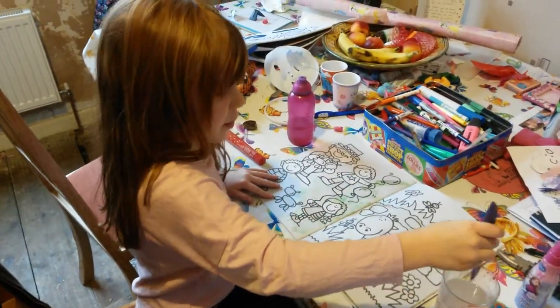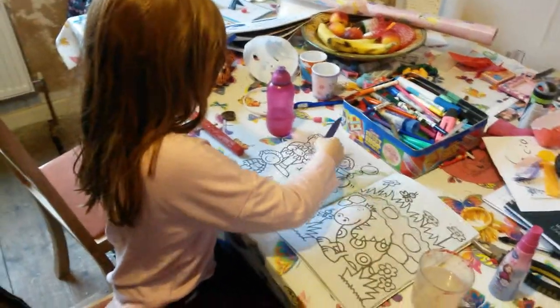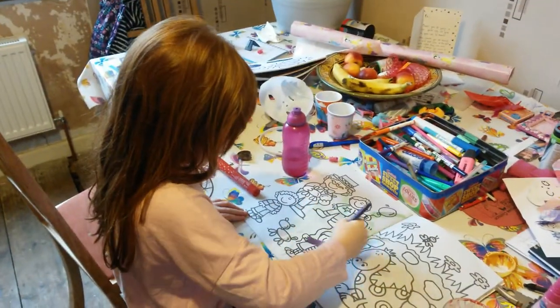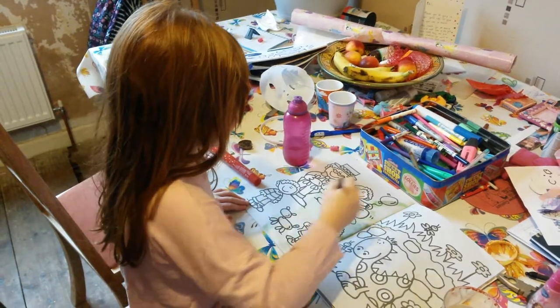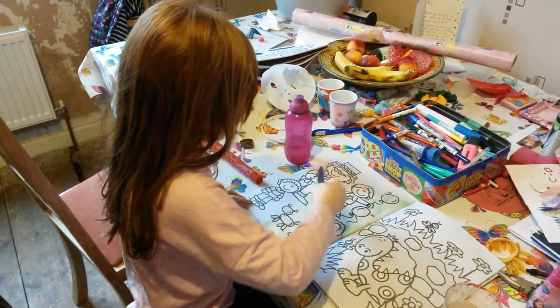I've run out, let's dip. What colors are coming out there Edie? Some red, some green, and a bit of brown. You just had a bit of brown come around.